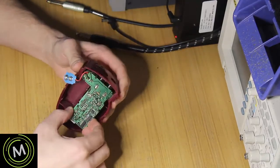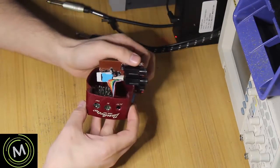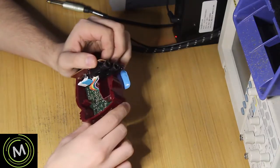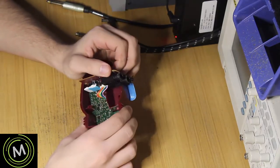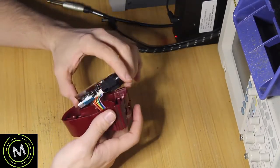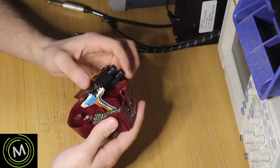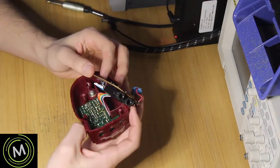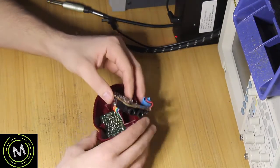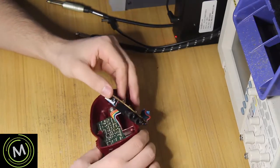It seems like we have a ribbon cable going to a main board underneath. The first thing I want to do is test the continuity of this ribbon cable, because sometimes that can affect operation. I also want to get an up-close look at the board down here and see how everything is soldered on there. I'm going to bring the camera down for a closer look.